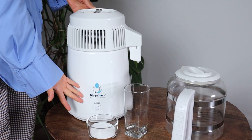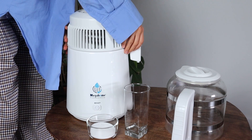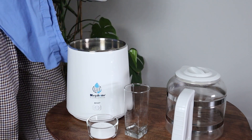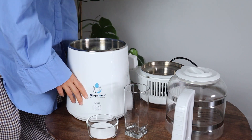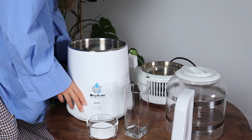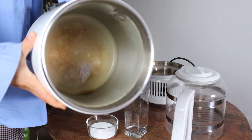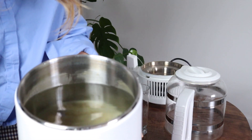Routine weekly cleaning of the Mega Home distiller — a standard operating procedure that ensures high quality, tasty, and pure drinking distilled water. Let me show you first how my distiller looks after a week of daily distillations. You will see a lot of rust and salt sedimented on the walls and on the bottom of the chamber. It's all rusty and there is some gross liquid on the bottom, so we need to remove that.